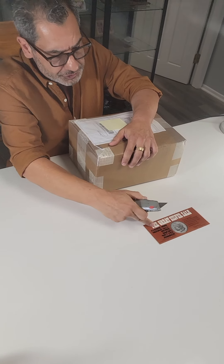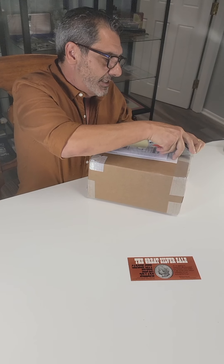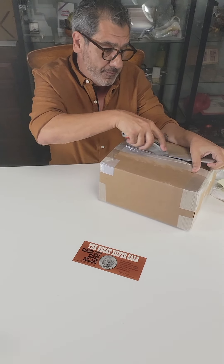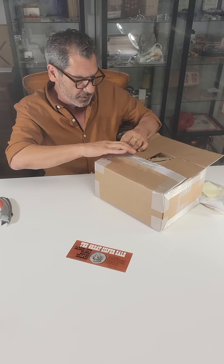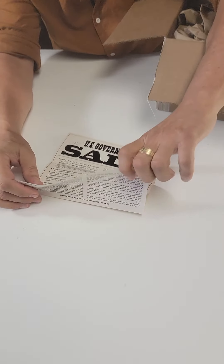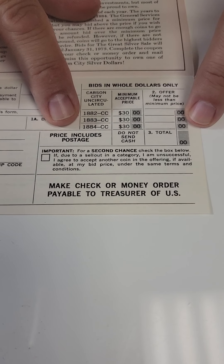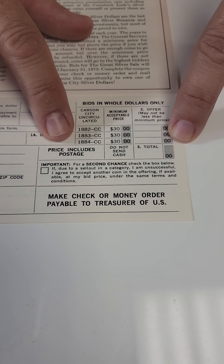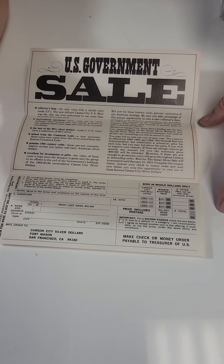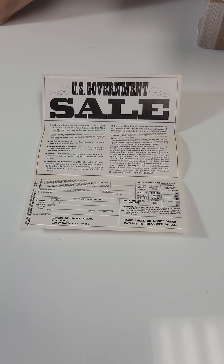The brochure you see here was the original brochure when these GSAs were sold. If you wanted to buy GSAs from the General Services Administration, you'd simply fill out one of these forms. You can see here that you could actually order five 1884 CC coins, so the validity of this box passes its first test — it is possible to have bought a box with five 1884 Carson City coins.